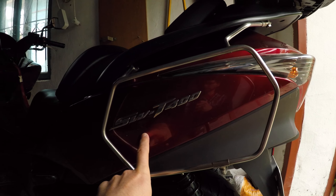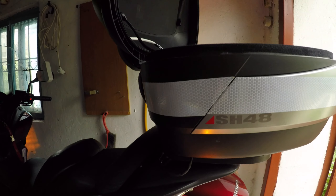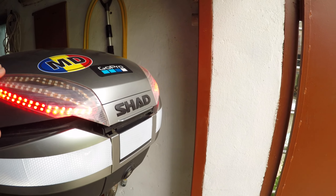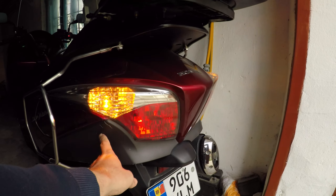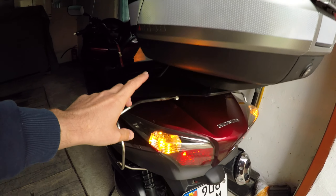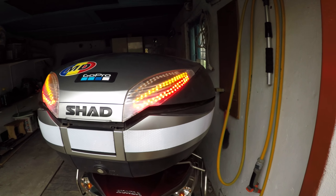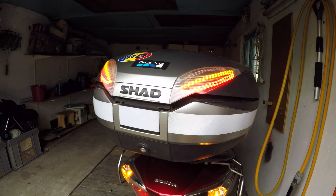This is the Honda Silver Wing 400. It took me about two days — the hardest work was to connect the wire on the left side of the motorcycle. But anyway, you may see that it's really shining.